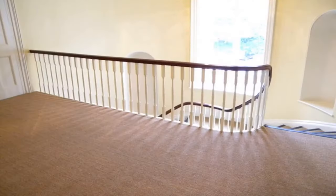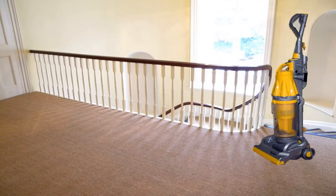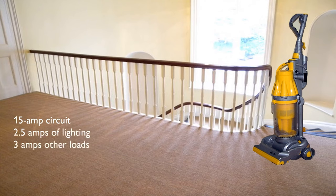Let's say we're upstairs, ready to vacuum with the Dyson. We're on a 15 amp circuit. I'm going to make these numbers up — it could be any variation. Let's imagine we have 2.5 amps of lighting, 3 amps of other loads, and we plug in our 13 amp vacuum. Simple math: 2.5 plus 3 plus 13 — we're pulling 18.5 amps.